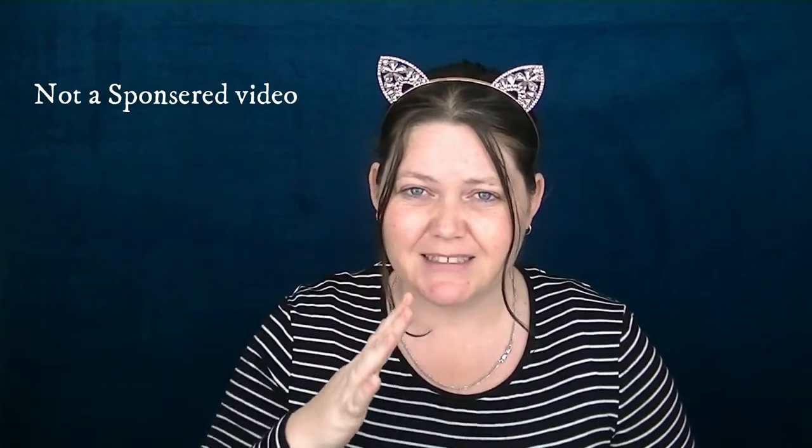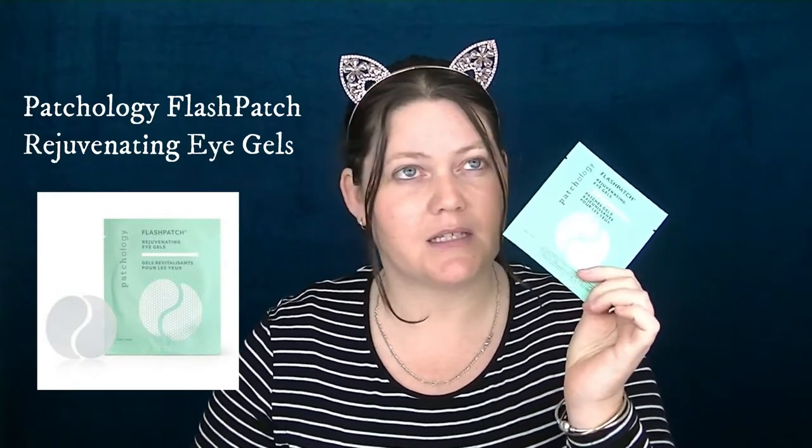Hey guys, welcome to Year Now Beauty. My name is Tanya and today I'm going to be your personal little guinea pig. I am currently doing some skincare change-ups at the moment, so I thought that instead of doing something like a mask or a moisturiser, that I would do an eye patch. Because currently I don't use any eye creams or anything to do with my eyes and they've been feeling quite eh. And yeah, if you're interested in seeing how this goes, stay tuned.